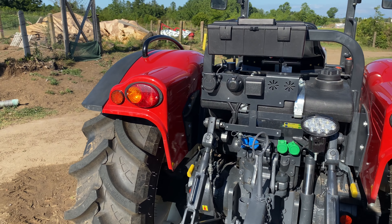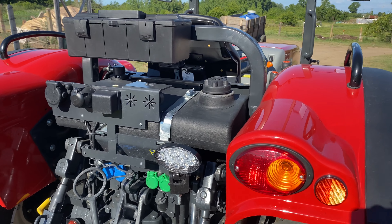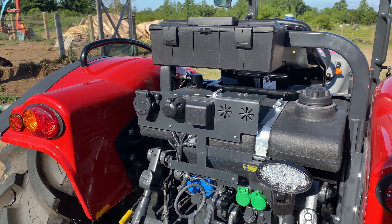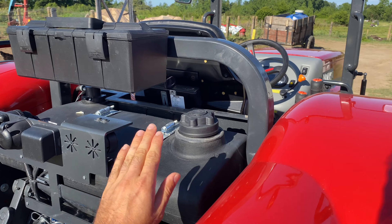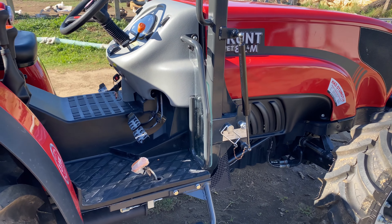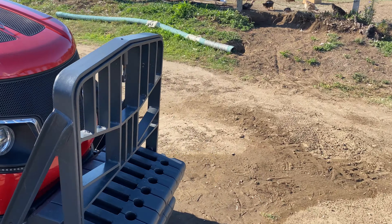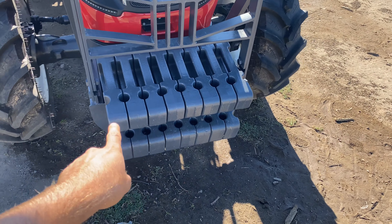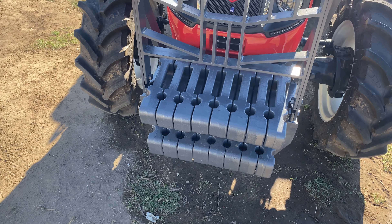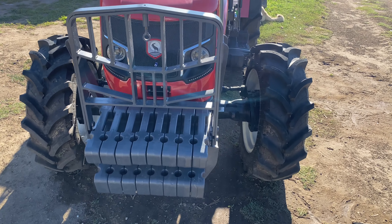Gördüğünüz gibi daha plakayı yerleştiremedik. Kontak çevirdiğinizde mazot pompası direkt çalışıp öyle gaz veriyor. Ön siperliğimize bakalım: toplamda önlerde 8 tane 30 kiloluk var, 240 kilo. Ön siperliği zaten biz ayrıyeten yaptırmıştık.